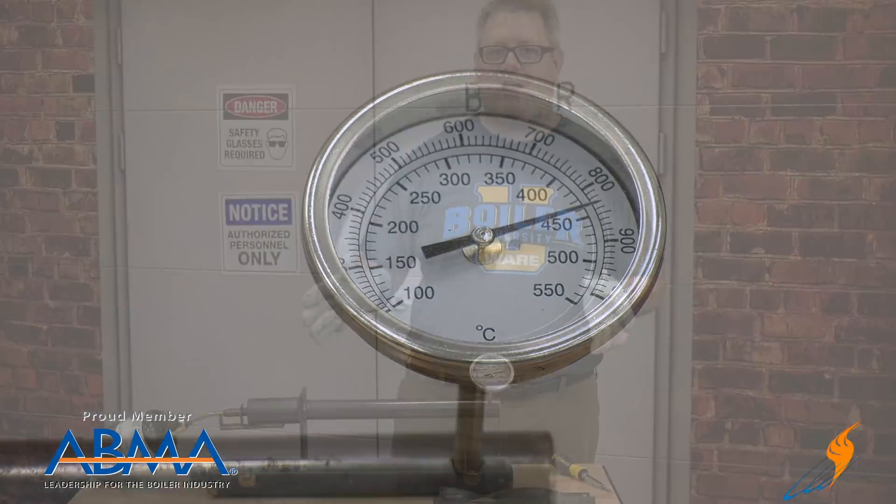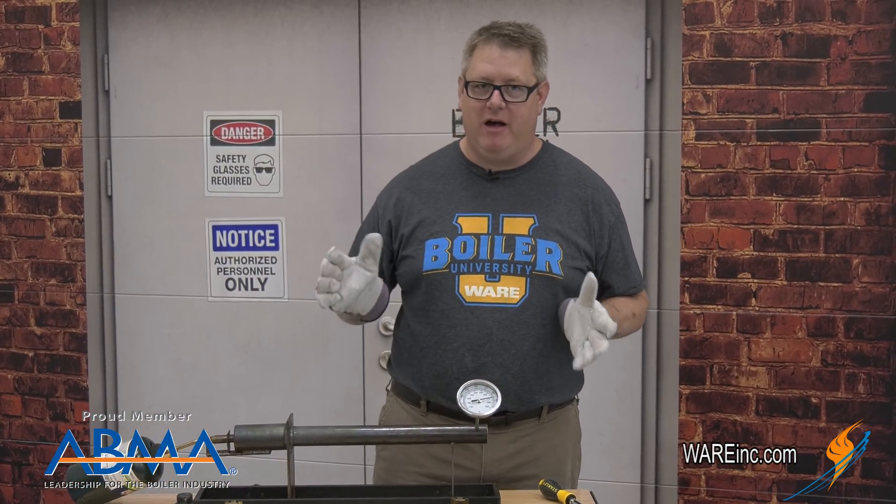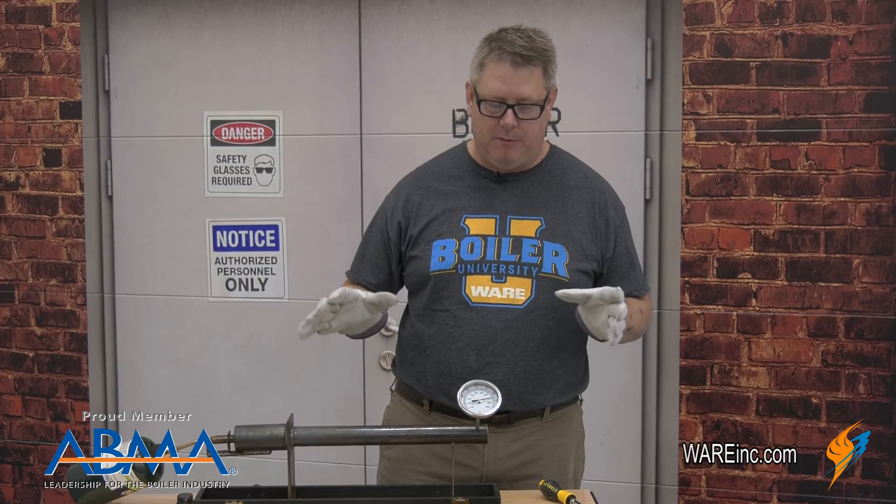So we've maxed out here at about 850 degrees on the outlet of our heat exchanger. It's not much of a heat exchanger, but we want to make the most of it.